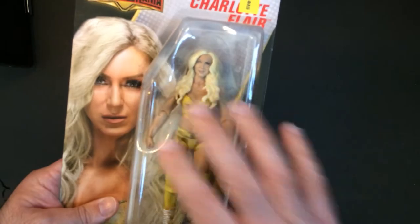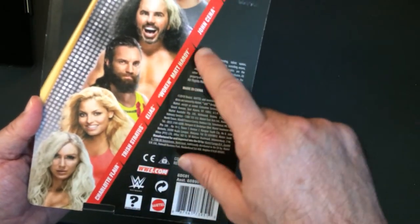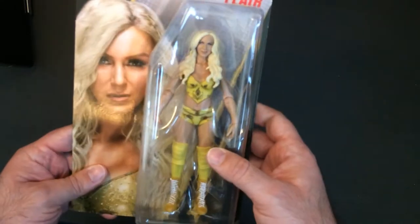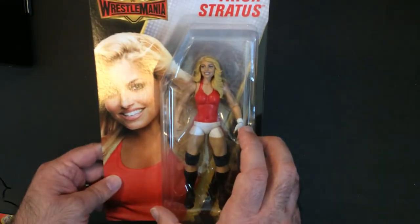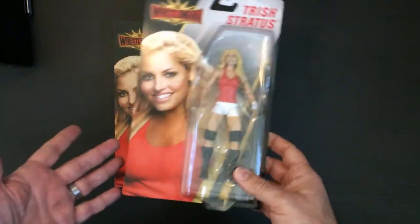We also had WrestleMania figures for five dollars. The WrestleMania series had Charlotte Flair, Trish Stratus, Elias, Woken Matt Hardy, John Cena, and Asuka. They also had Trish — there's no series number on here, it's just WrestleMania, which was last year's logo. I accidentally picked up two of them — I wasn't paying attention, I was like, oh boy, five bucks, let me grab these.